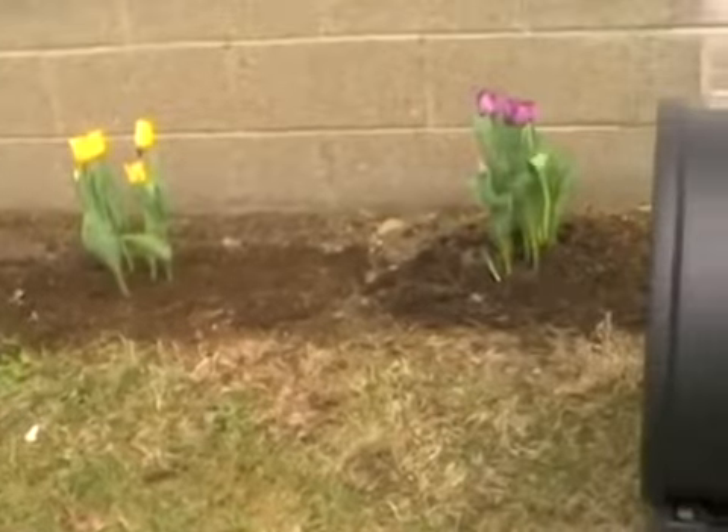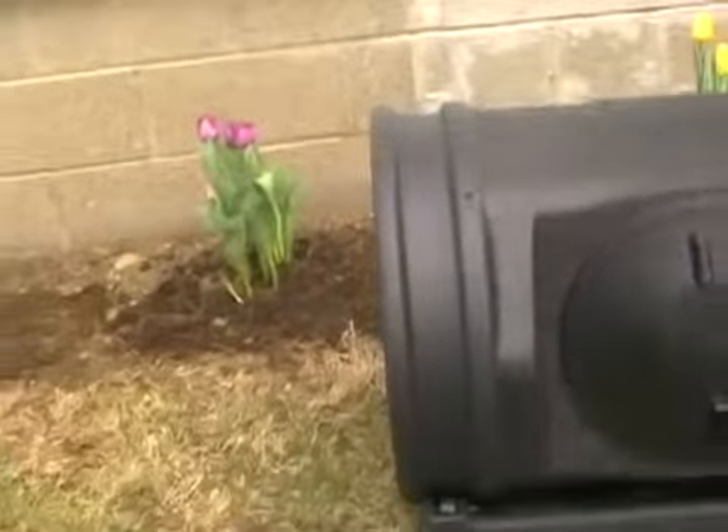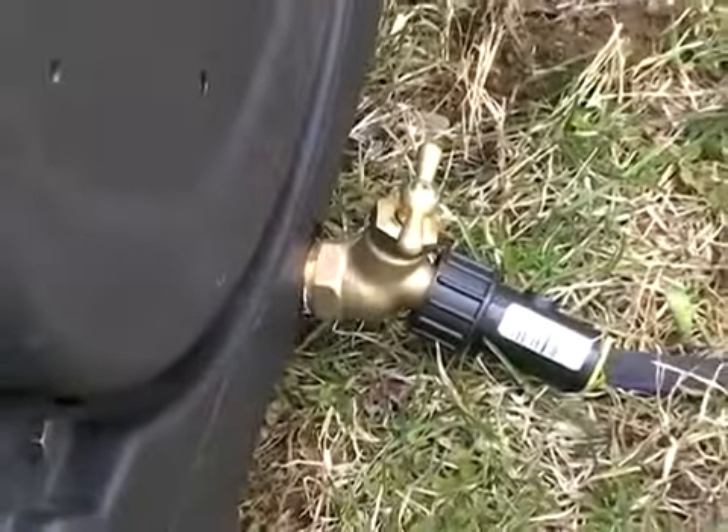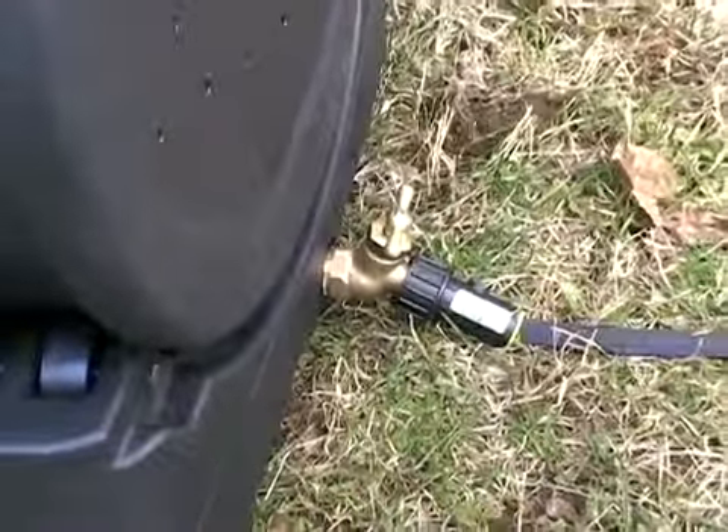The wheeled base lets your composter turn with ease, and the large twist lid allows big clumps of material into the drum. The base is specially fitted with an included brass spigot for harvesting your collected compost tea.